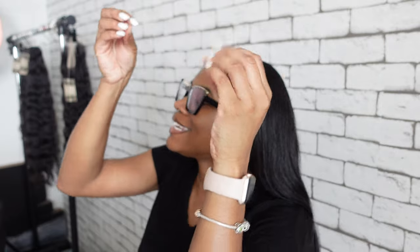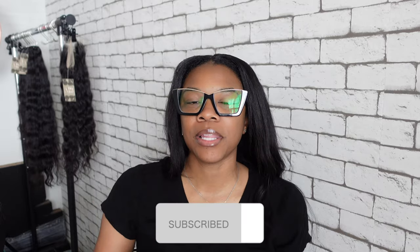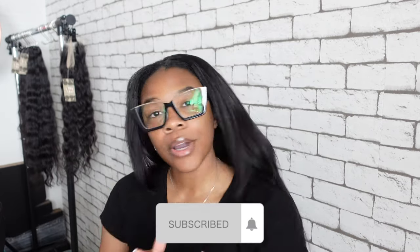Hey, welcome back to my channel. Today's video, as you can see from the title, is going to be some type of an apartment vlog. I'm super excited because I finally got some dining room chairs. If you're new here, my name is Akira Janae — don't forget to subscribe and join the channel before you leave. We're going to be putting together my new dining room chairs for sure in this vlog.